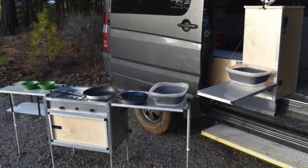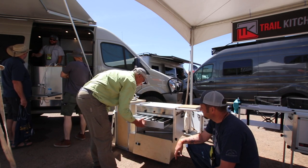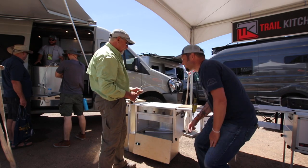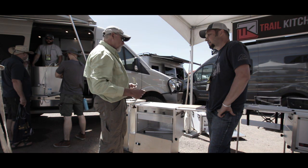You can cook inside or outside — the idea is you make the transition. You might do hot water in the morning inside, and then when you go to cook your real meal at camp, you pull the unit out and you have all that space.